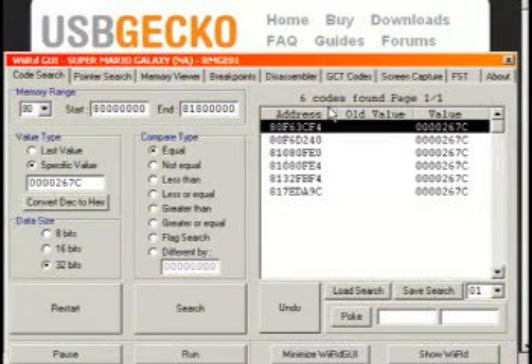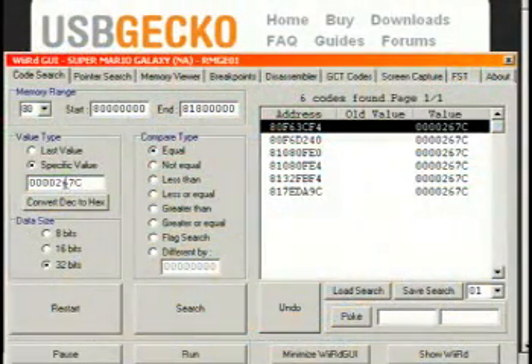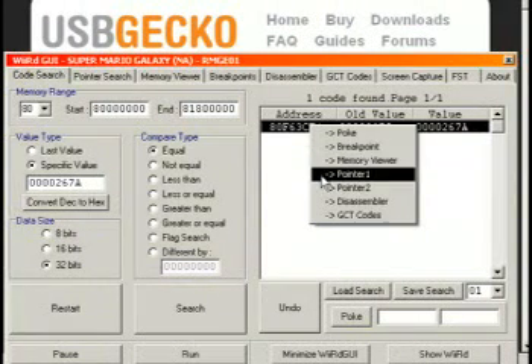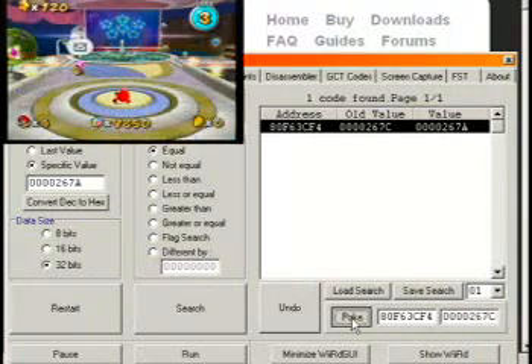Every once in a while you'll have tens of thousands of results. We're going to use two star bits and put in the number in decimal — 9,850 — convert that to hexadecimal, and search again. We're now down to one address. When you get down to a couple of addresses, it's time to do some nitty-gritty poking around. You can right-click the address and manually hit poke. The address shows the previous value of 267C. We go ahead and poke it, and the star bit count goes up — bring it back down. Fine and dandy. This shows that you can poke this specific memory address as a 32-bit value.